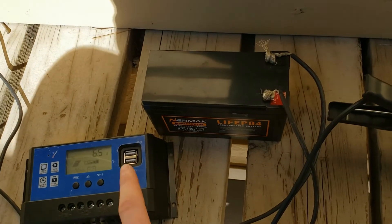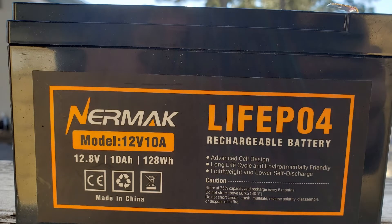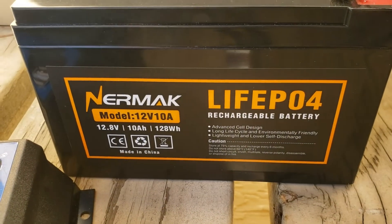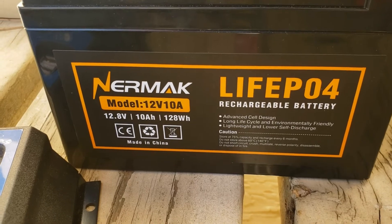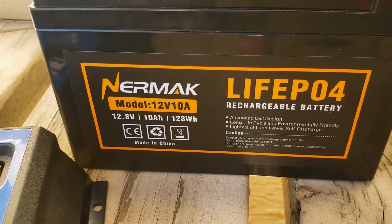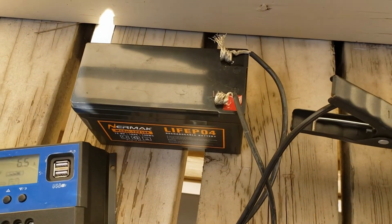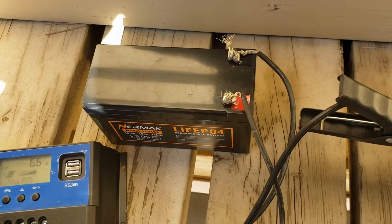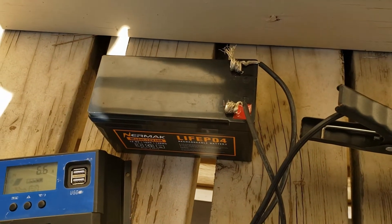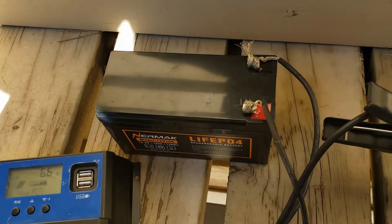Next up on the system, we have this LiFePO4 — lithium iron phosphate battery from Neuromac. Getting a closer look at the label: 12.8 volts and 10 amp hours, so it's a 128 watt-hour battery. It's not a particularly powerful or big battery, but it contains enough storage capacity that it'll run something like a television or a few lights for an hour or two after the sun is set.